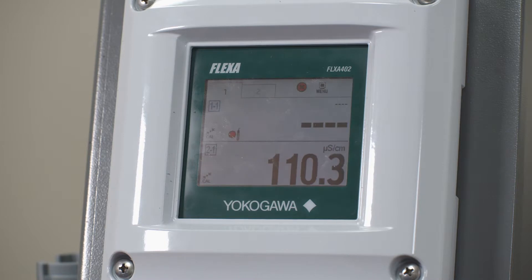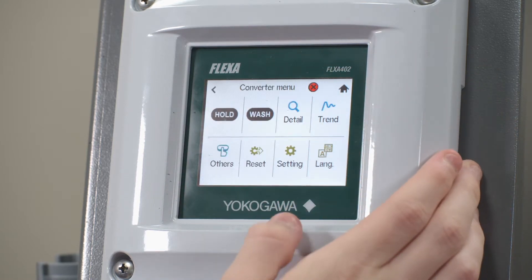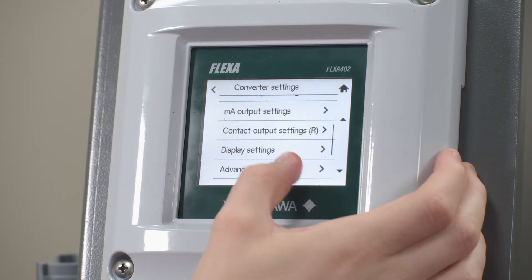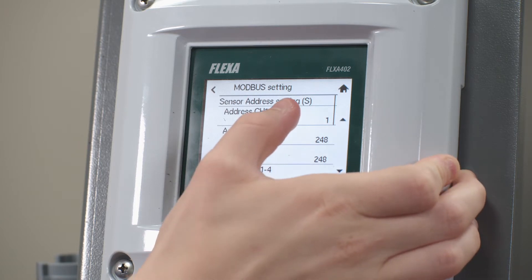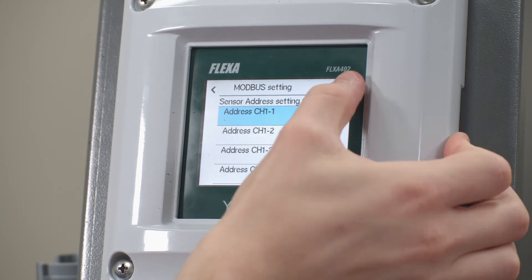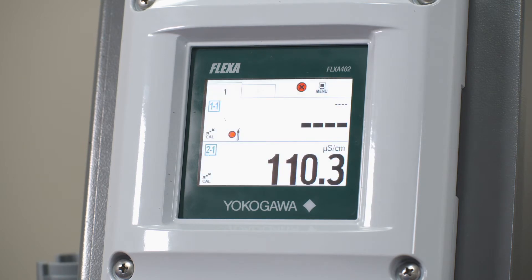Now we need to go through and change the Flexa 402 settings to read in Modbus address 2. From here we're going to go to menu, setting, advanced setting, Modbus setting, and change channel 1-1 to read in Modbus address 2 and hit enter. In just a few seconds you should now see your sensor reading into the top display window.